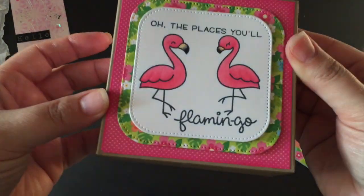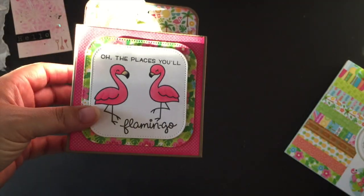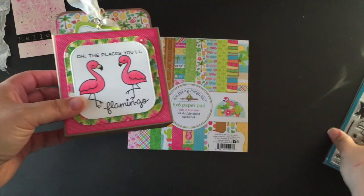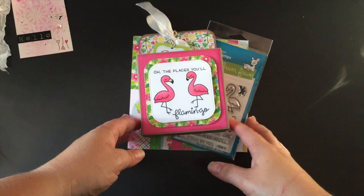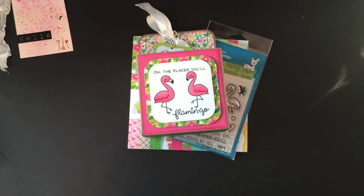You can stuff it with some goodies and send it off to a friend! That's just one of my projects with this stamp set and pattern paper, so stay tuned. Remember, coupon code SARAH10 gets you 10% off your order. Don't forget to sign in to collect your reward points when shopping at the Not Too Shabby Shop. All the info is down below — thanks for watching, please comment and subscribe, have a great day!